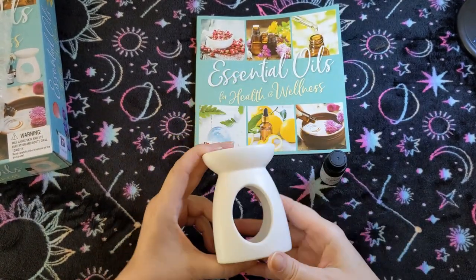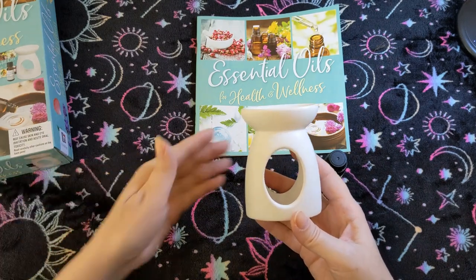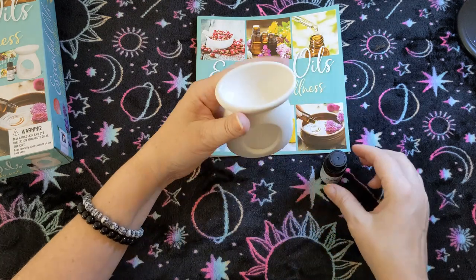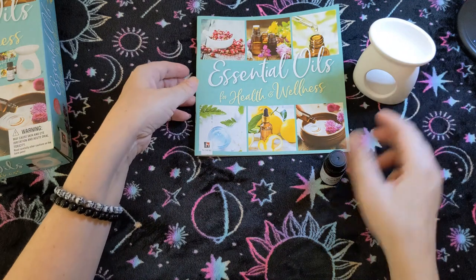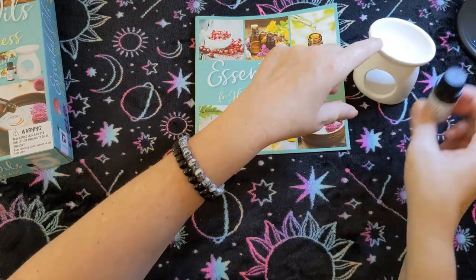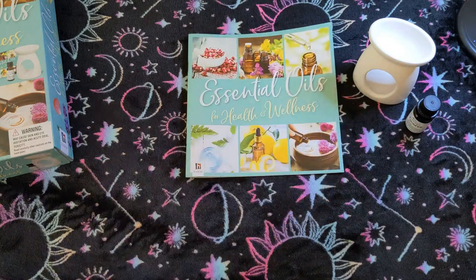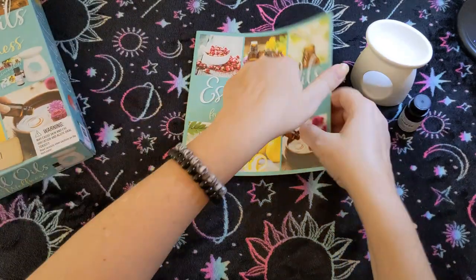So this is the oil burner — yes, that's what it says — kind of cute. You'd put your tea light in here and put your oil in there. I usually put water and then put oil in there, though I don't exactly know what the directions say because I don't read directions very well.